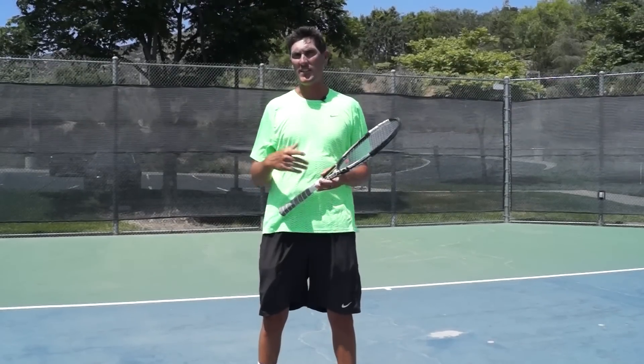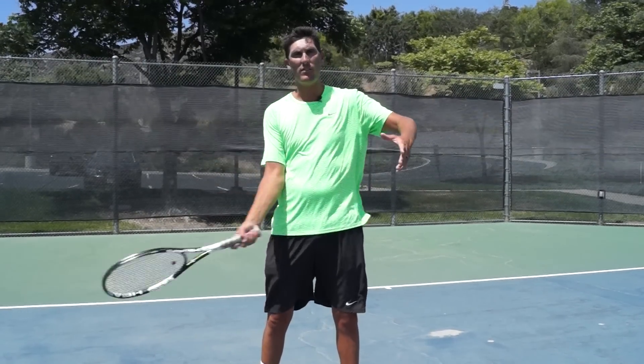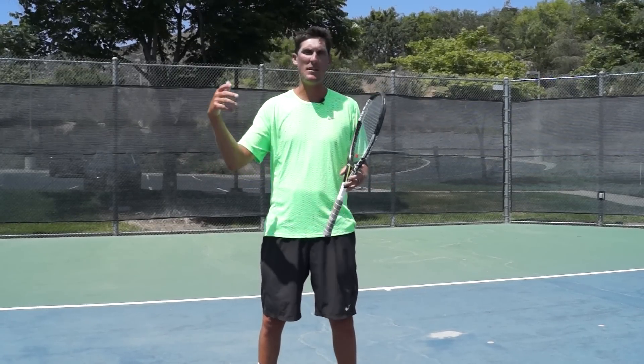Hey guys, Brady here with your daily tennis lessons. I think as most of you know, I'm a big proponent of open stance, that modern forehand, modern kind of big-game tennis.